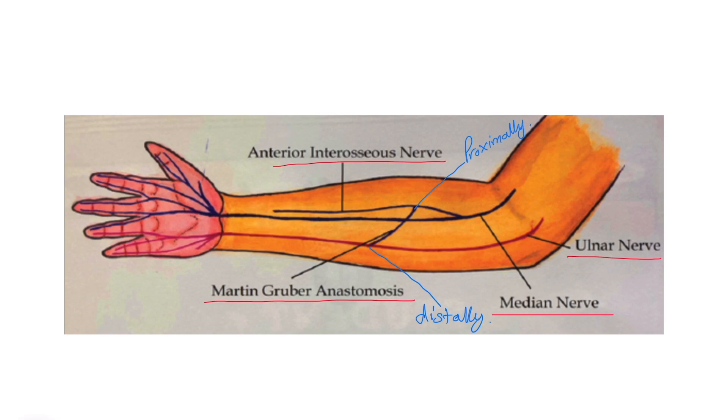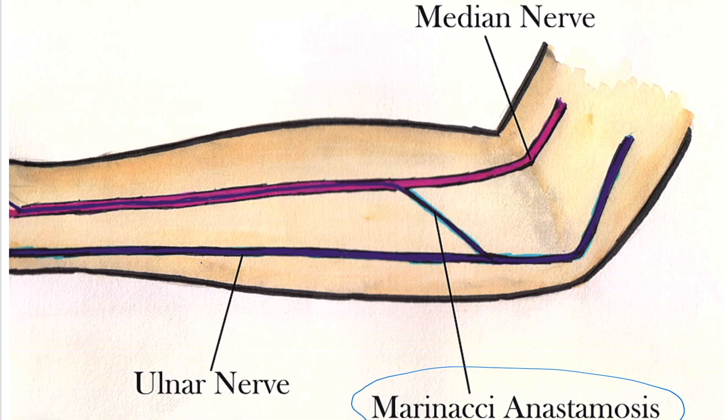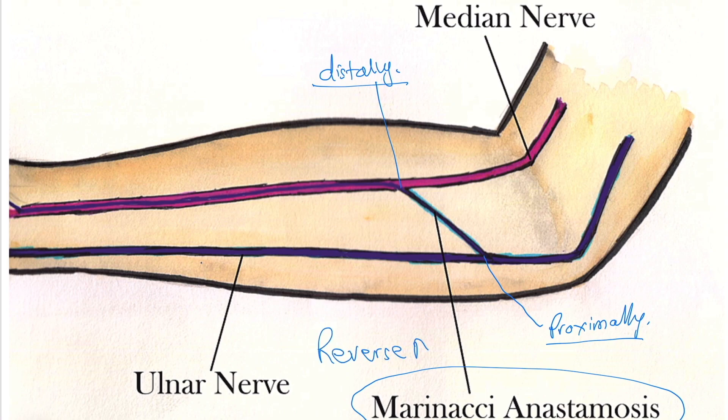There is also a reverse Martin Gruber anastomosis. Here you are seeing Marinacci anastomosis, which is a reverse Martin Gruber anastomosis between median nerve and ulnar nerve. The difference is that the communication is joined proximally to the ulnar nerve and distally to the median nerve — or it might also be communicating to the anterior interosseous nerve. Additionally, while Martin Gruber anastomosis carried only motor fibers, Marinacci anastomosis may carry both motor and sensory fibers. To summarize: median to ulnar is Martin Gruber anastomosis; ulnar to median is Marinacci anastomosis, also called reverse Martin Gruber anastomosis.